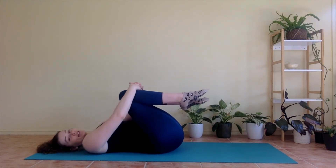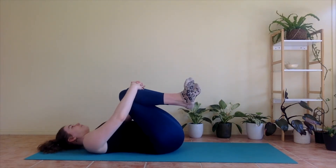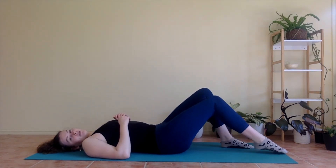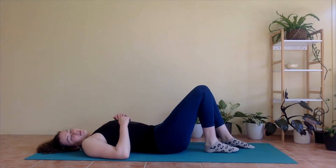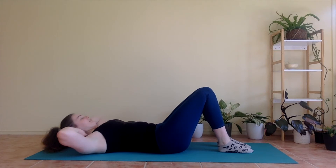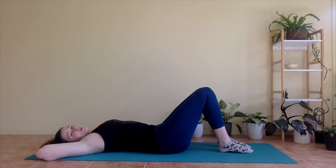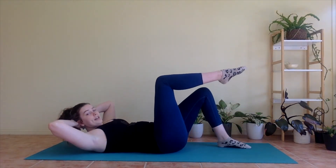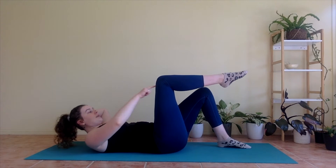We're going to add on to this a little bit more. So bringing feet down again to wherever felt good for you — closer is a little easier and further away is a little bit harder. We're going to interlace your fingers back behind your neck and send your elbows out wide. Now, if this is too much, you're welcome to stay with just what we were doing before. Otherwise, taking an inhale, lower back down, belly button in. As you exhale, we're going to lift your head, neck, and shoulders up. Lift your right knee up and send your left armpit towards your right knee, so twisting towards that right side.